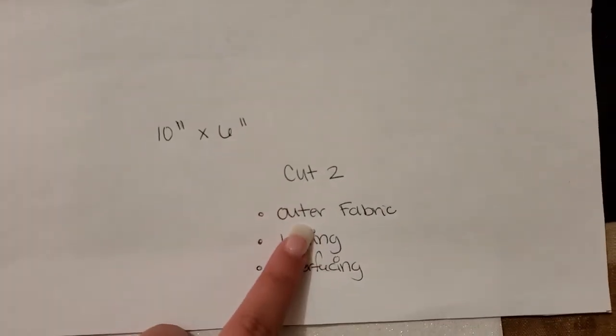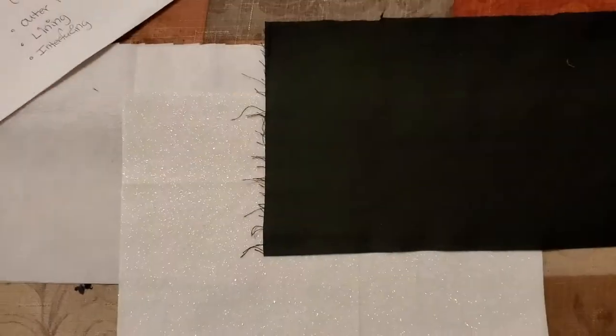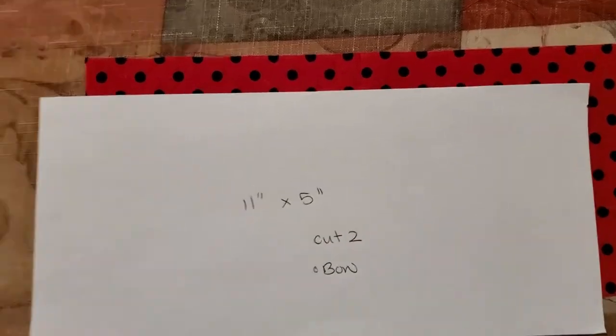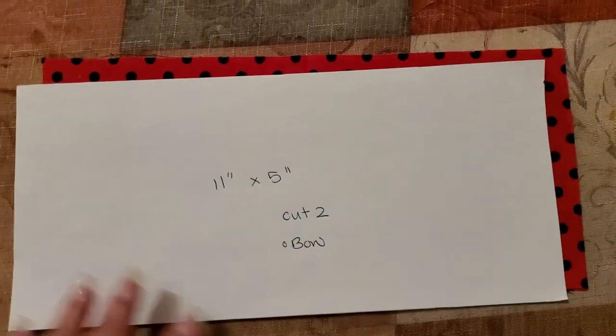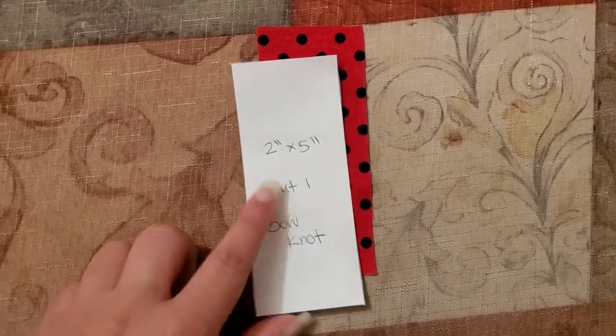Now we have to start cutting the fabric pieces. First, out of plain white computer paper, I made a pattern template for the pieces I need. For the body and lining, they're all the same size: 10 inches by 6 inches rectangle. You want to cut two out for each — the exterior fabric, the lining, and even the interfacing, all at 10 by 6. Then cut out a piece for the bow itself, which is 11 by 5 inches, and cut out two pieces for that. Then cut out one piece for the strap, which is 14 and a half by 3 and a half. The last piece is one piece for the little bow knot in the middle, which is a 2 by 5 little square.